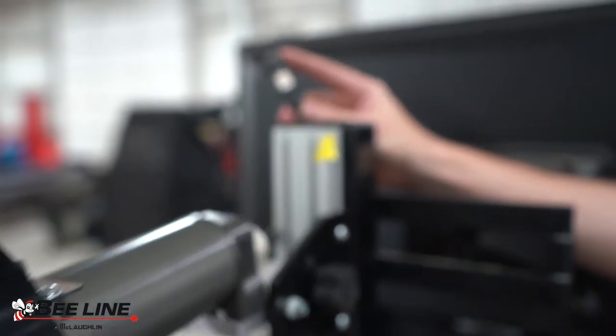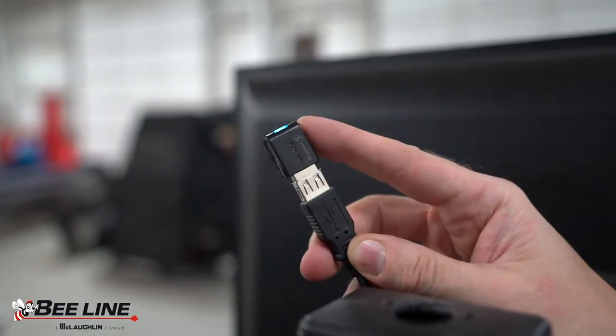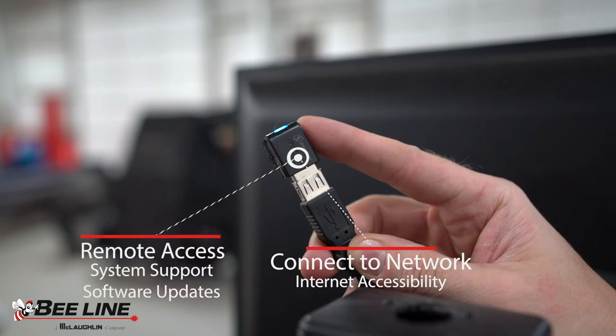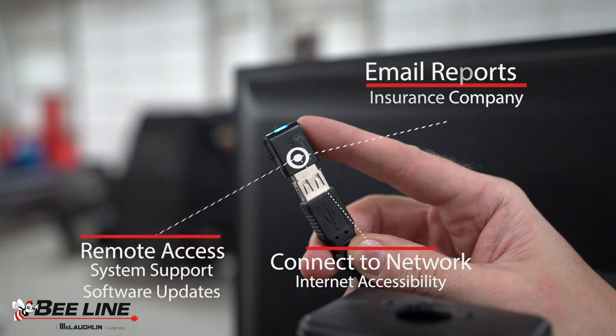A Wi-Fi device is standard with every system. It can be used to connect to the shop's network for internet accessibility, remote access for system support or software updates, or you can email the reports to the insurance company or the shop office.